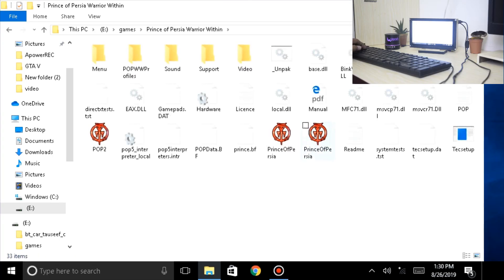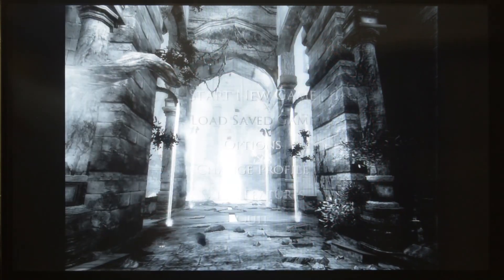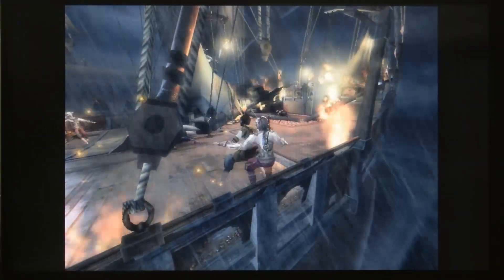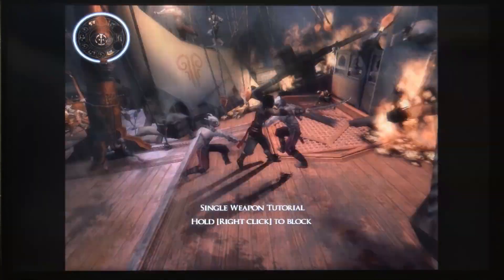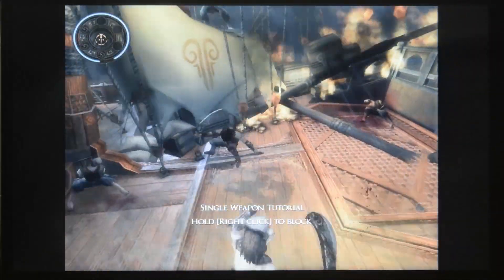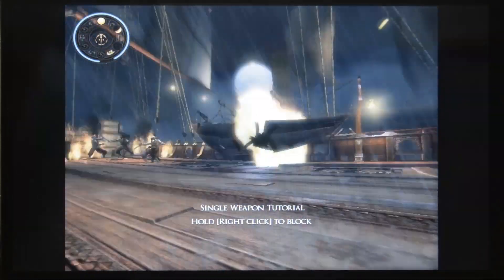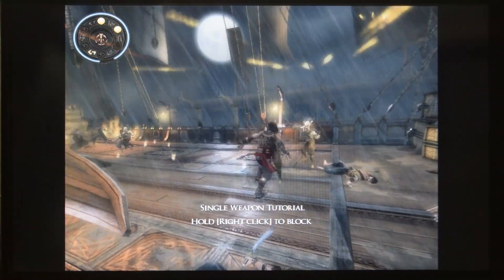Now let's play Prince of Persia Warrior Within — one of my favorite games. Start new game, normal difficulty. Loading. And here comes the Prince.